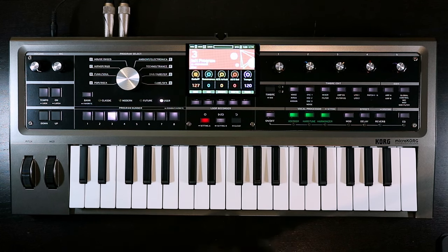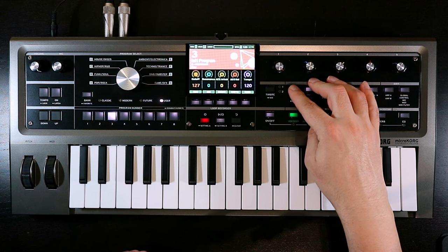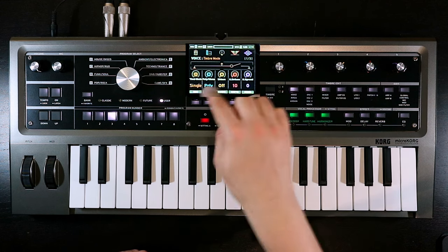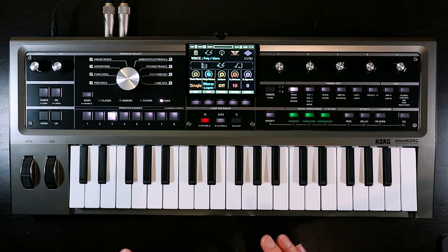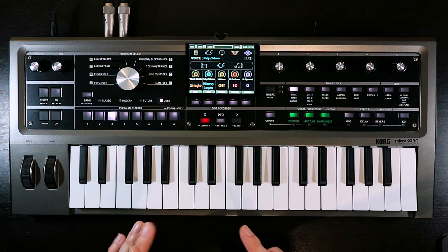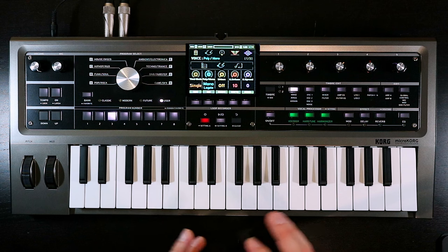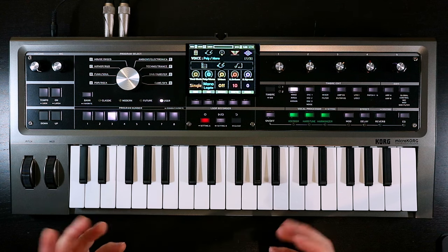The first thing we're going to do — very important — is that acid synth is monophonic. So we'll come into the voice settings, and at the moment poly/mono is set to poly, and we're going to go to mono legato. We're going to use legato because we're interested in getting that slide behavior built into this patch.